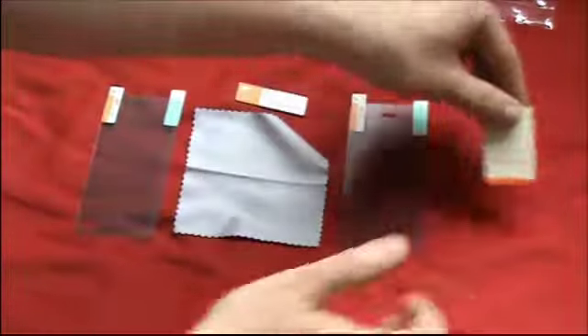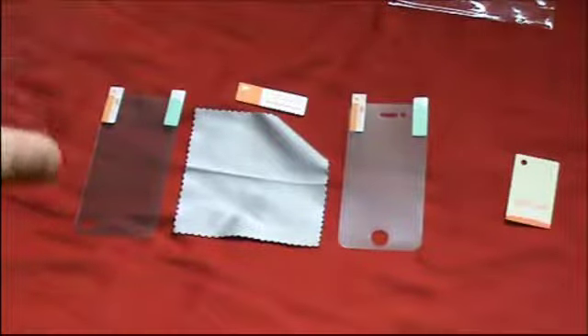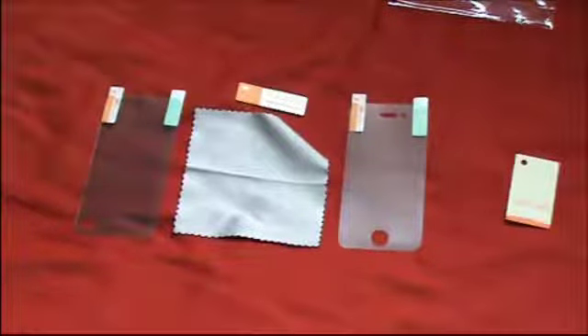Do it carefully and take your time, because you do not want to rush things like this. In fact I heard it is even worse than when you are doing it with an iPad 2 or 3, which I can fully understand. I have actually installed one of these before and it went off pretty OK. Smooth it down and make sure there are no bubbles in it.